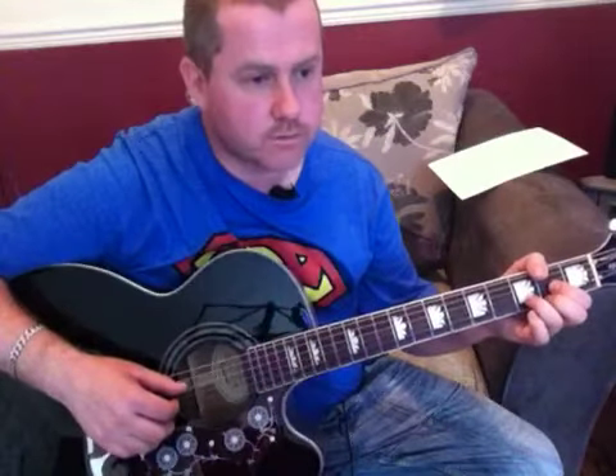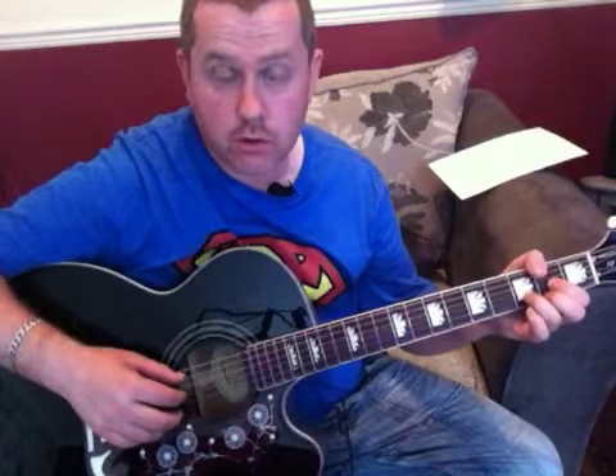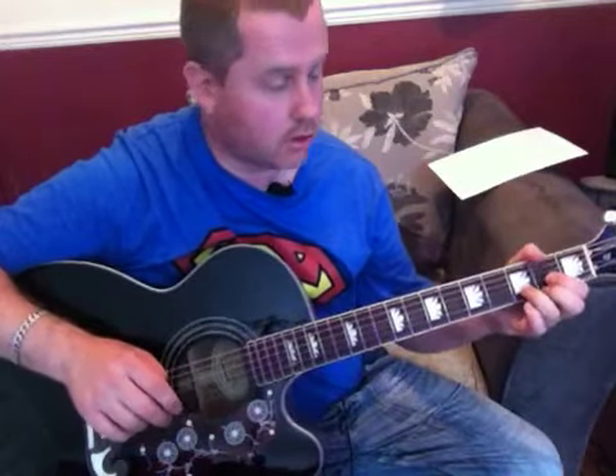One of the problems that a lot of beginners come across is needing to know what strumming pattern or rhythm they're going to do. So we're going to look, first of all, at strumming the right chord in the right place before anything. So I'll play it through.